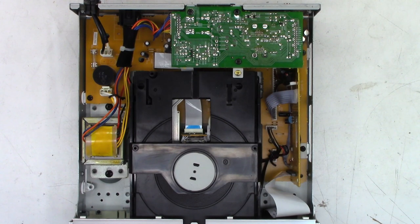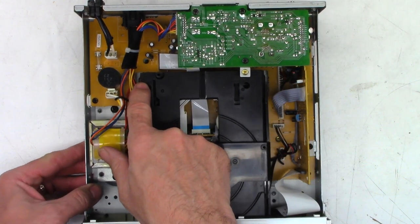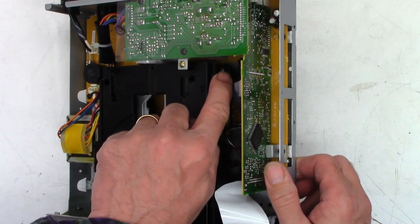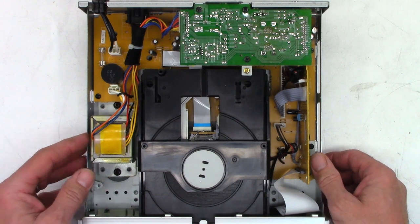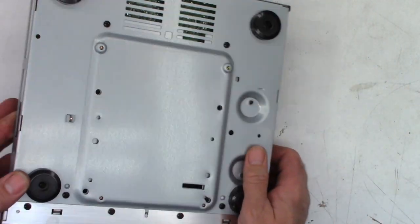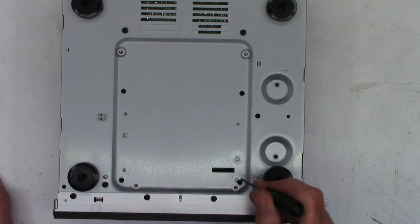That leads me to believe we've got a broken belt somewhere. In their infinite wisdom, one of the mounting screws is right here but I can't really get a screwdriver into it because when I lay it down flat the drawer is over the top of it. On some of these units there's a little secret slider or gear you can turn to get the drawer open. I see a slot right there, so let's try to get a screwdriver in that slot and move it one way or the other to allow access to the drawer.